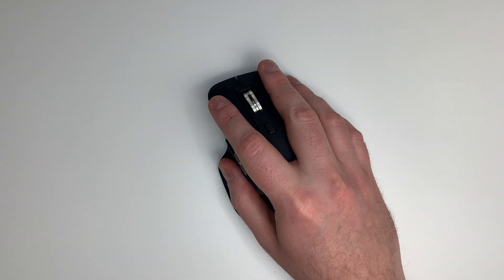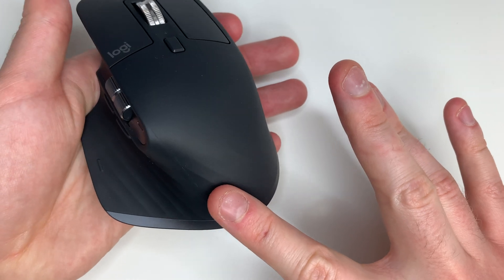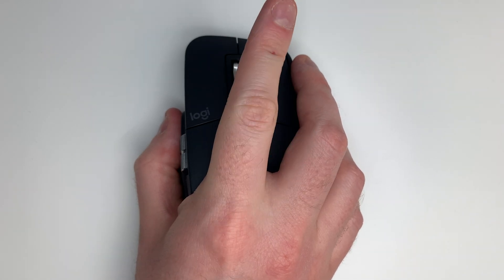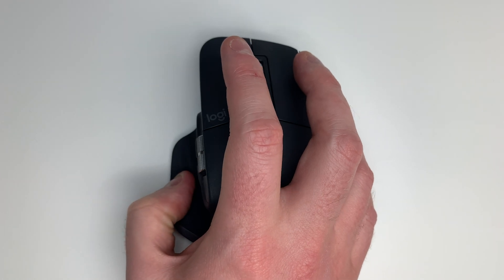Now let's look at the MX Master 3. From my unboxing I was very impressed with the ergonomics, and over the past two weeks that continues to be the case. It is incredibly comfortable to hold with a nice rubberized finish that provides a good grip, so even if you perspire it won't slip around. The scroll wheel is almost like it has ball bearings — you can get to the top or bottom of a page in seconds. All the buttons are very easy to access, from the scroll wheel to the side wheel for horizontal scrolling, as well as the motion gesture button located just beneath your thumb. Being able to map the buttons in the app is a huge plus for productivity.